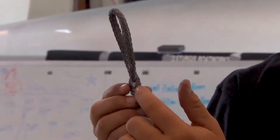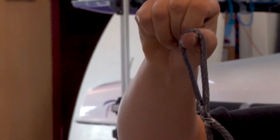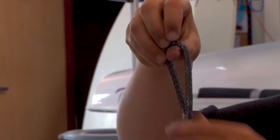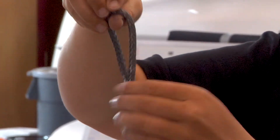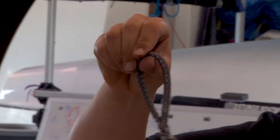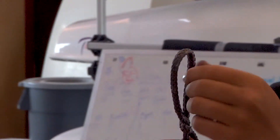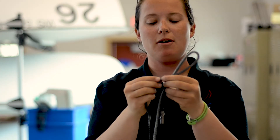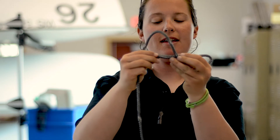You can see it looks like it tucks in between. This loop is not going to come out. The strength of the splice comes from the burial of the tail, but this locking part that we just did is going to keep it from pulling out — you can put some pressure on that. The next step is going to be taking the tail of the line and tucking it into that hollow braid.